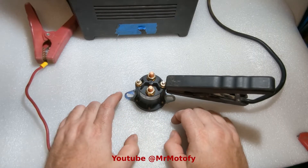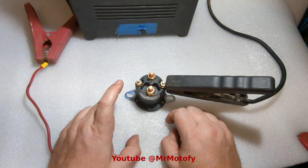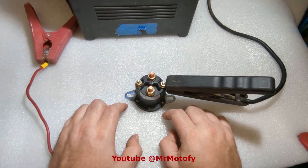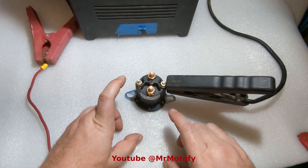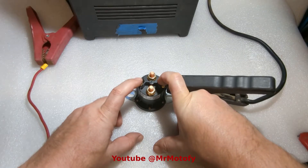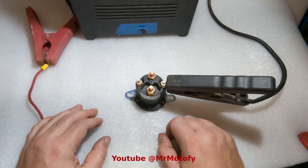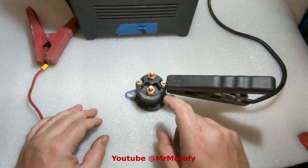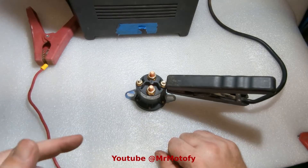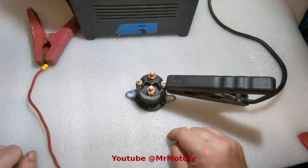A lot of 12-volt stuff is grounded through the base or frame, but in this case it's not. If it were, there would only be one control contact. Just so you know — right now nothing is really connected, and if you check continuity between the two control terminals, you would actually get continuity because of the coil. Don't worry, it's fine — you're not going to short anything out. Positive and negative will give you continuity. Leave any other questions in the comments and I'll try to answer them.